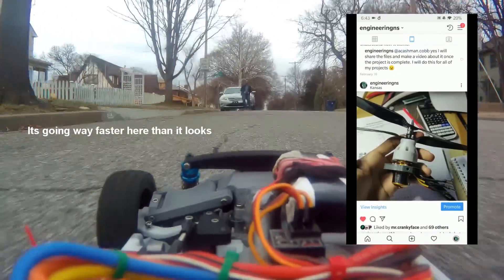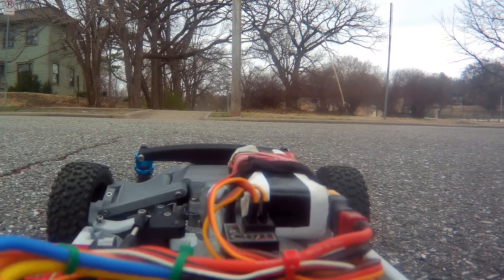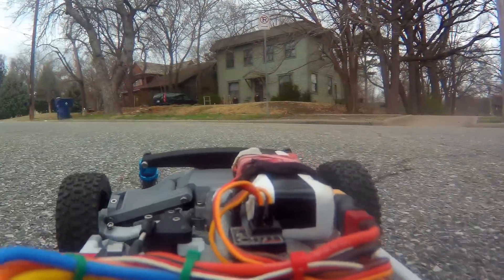Version 4 is already in the works. I'm going to make some even bigger changes fundamentally to the design of the car, so if you'd like to see that, make sure to subscribe. Thank you for watching.